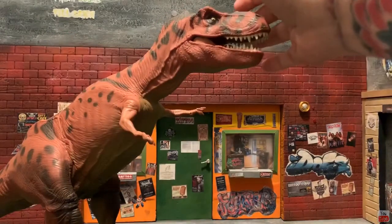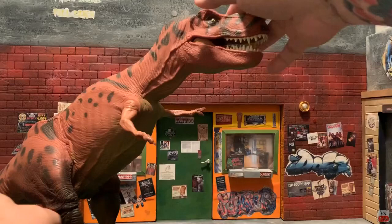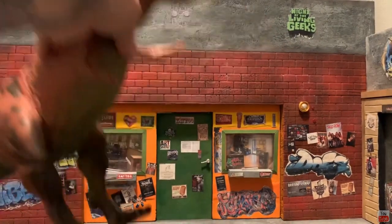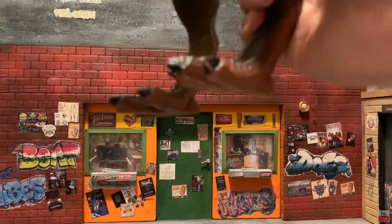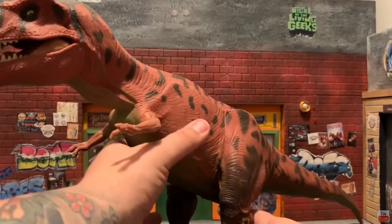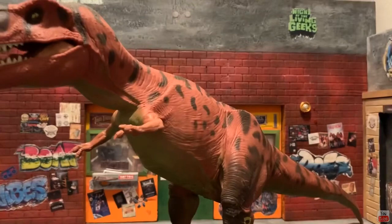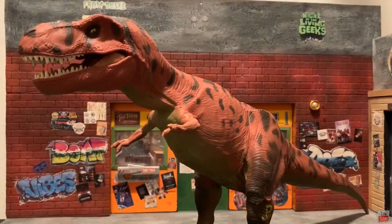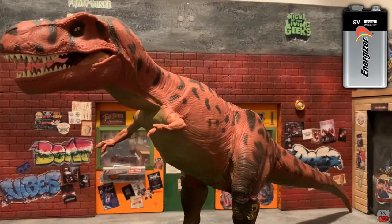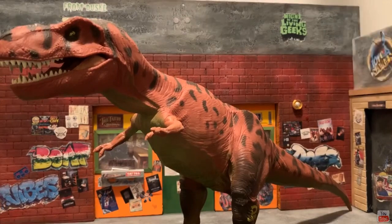His little arms are just pegged in so they just spin around — very typical of the early 90s. The legs are soft, they move, but there's no articulation to the legs or tail. It's basically just the two arms. You can squeeze him and he has the roar, and you can pop him on the ground and he has the stomp electronic sounds. I did have to put a nine-volt in, which I had to go out to Walmart to find, but totally worth it.